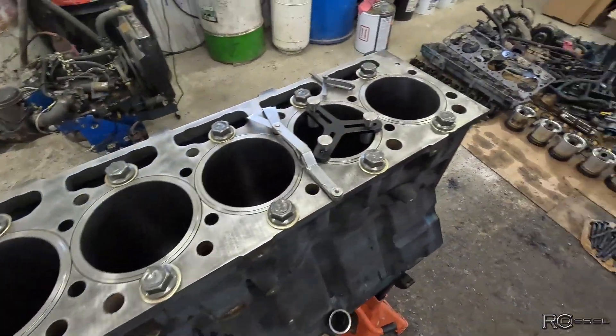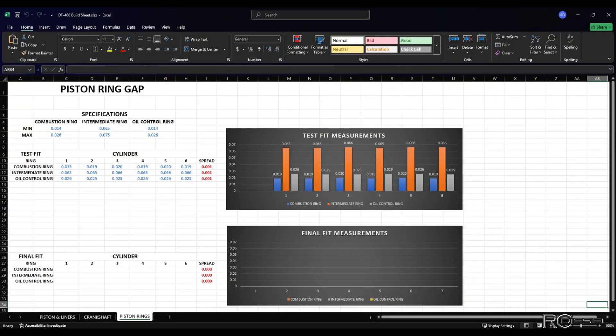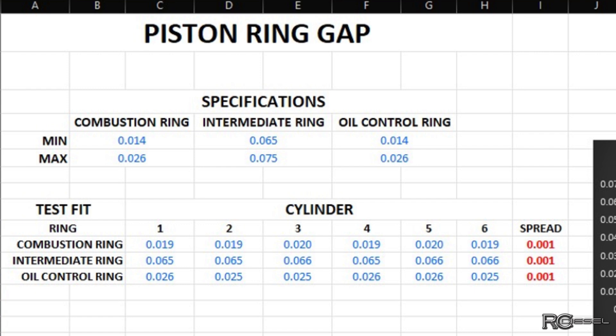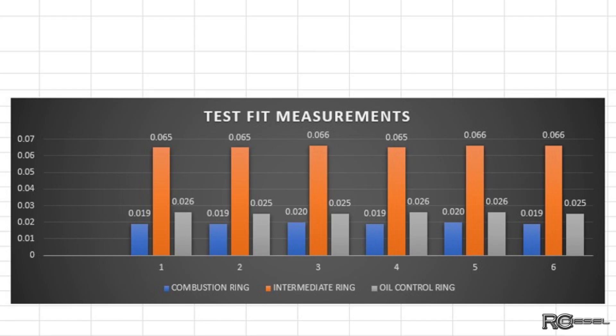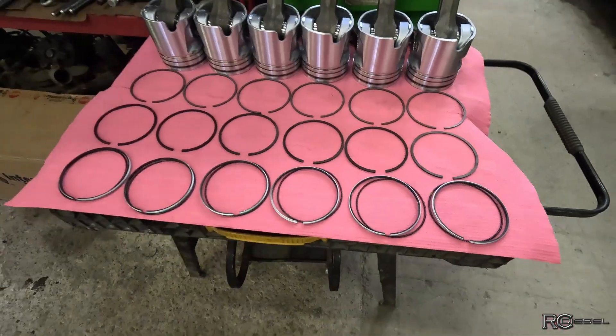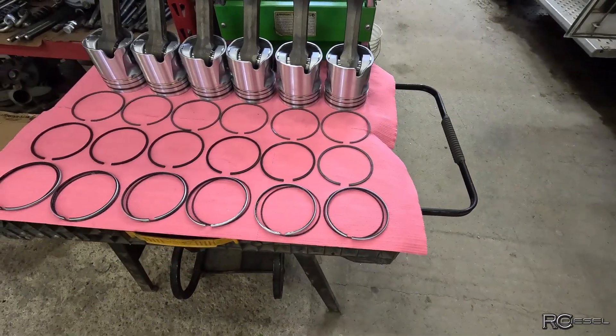All right, well that did not go as expected, to be honest. I got them all measured up. We're within a thou spread across the board on all of those rings — it's actually super consistent. As far as a visual representation, that's what we're looking like — really, really close. I'm not used to that; we're usually a lot farther off than that. This isn't even worth getting the ring filer out, so that saves me a bunch of time. I guess I'll throw the rings on the piston and we'll do the ring filing video another day on a different engine.